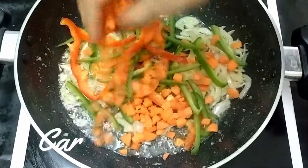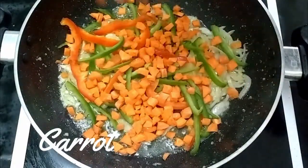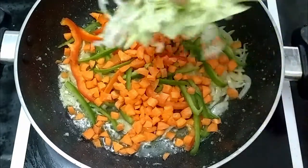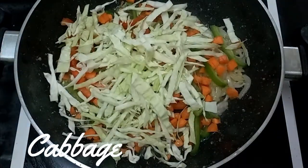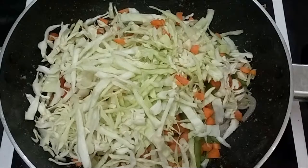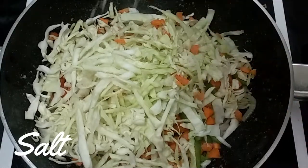Carrot. Add the ingredients to the ingredients.